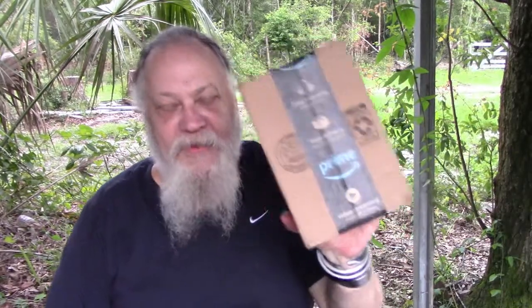Oh hi, how are you? Good to see you again, always a pleasure. I saw this knife come in today from Amazon.